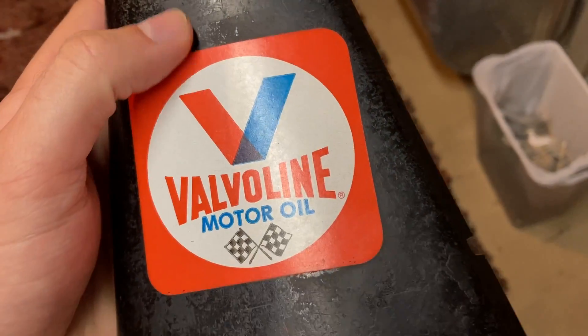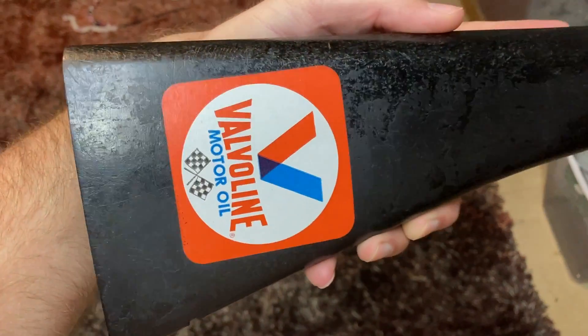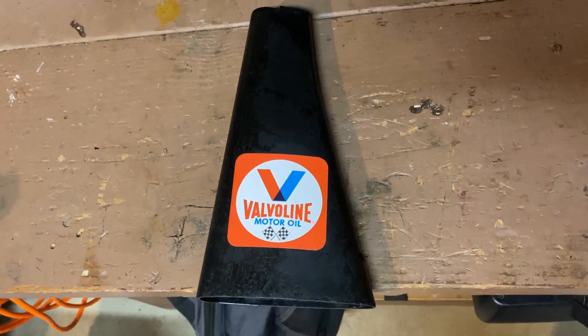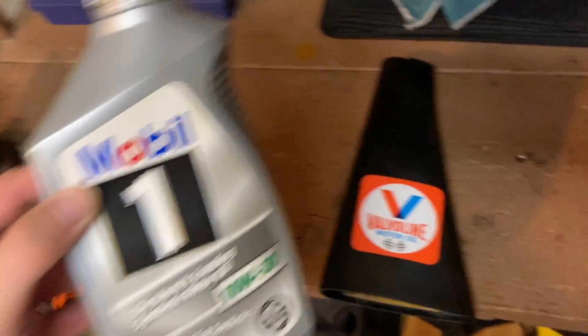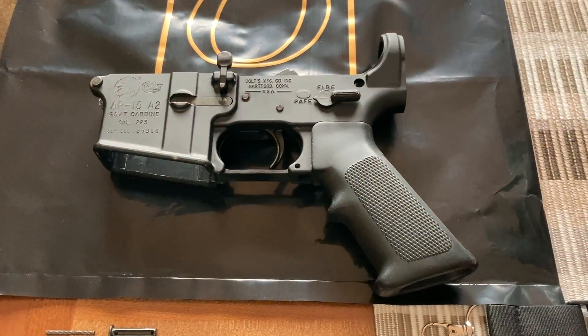I am very proud of how this turned out — no bubbles, nothing. The sticker doesn't have a whole lot as far as moisture protection goes, but that's okay because as I use this it's going to kind of wear in a little bit. I'm sure when this gun is complete people are going to be asking to use Valvoline as the oil — but no. I actually use a synthetic motor oil for my guns. Saves a lot of money and it works just as good.